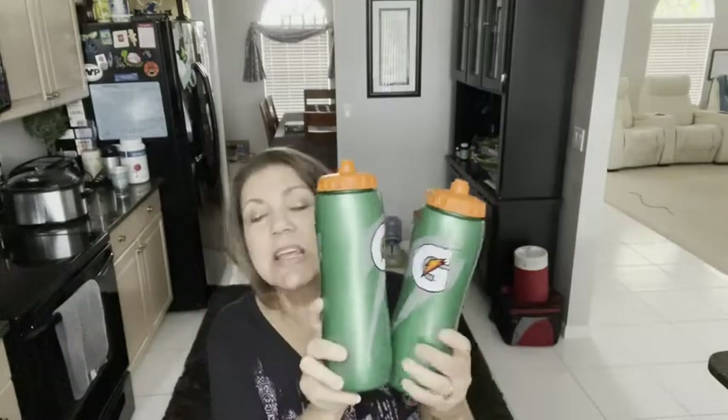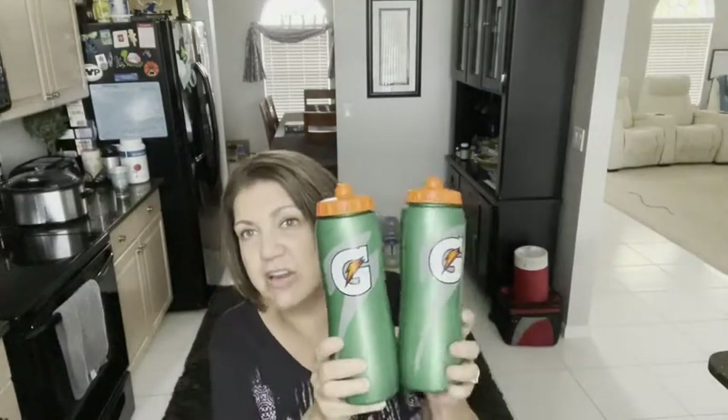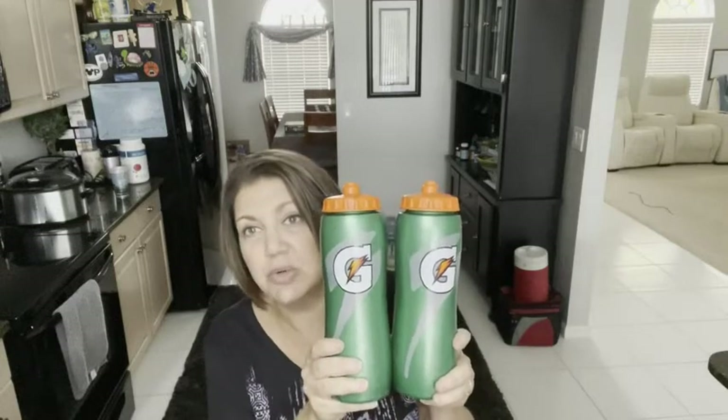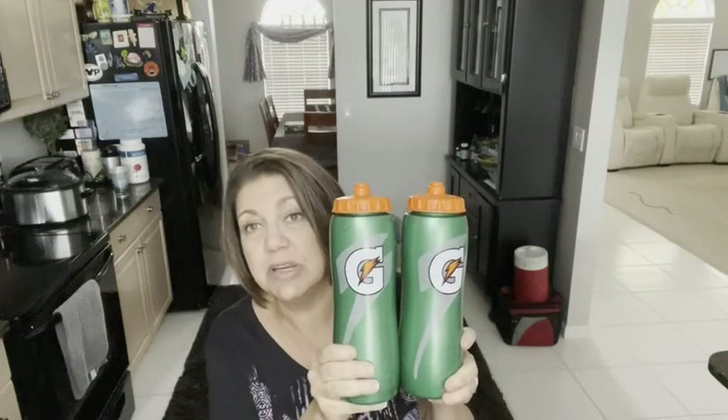Each of my children has one. It comes in a pack of two, so there's no fighting over which bottle goes to which person. They have really enjoyed using these — they're super easy to fill, use, and wash.